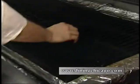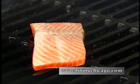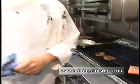Lay that on the grill here. And then we're going to accompany that with some white beans, some nice heirloom tomatoes that we get from a friend of ours in Michigan, a little artichoke hearts, and some saffron broth.